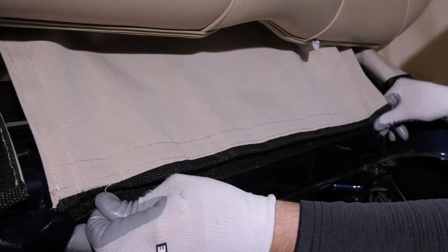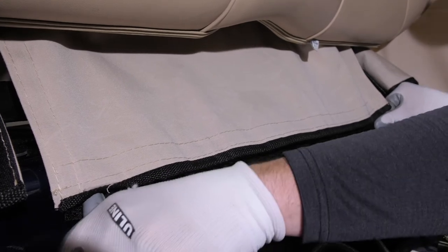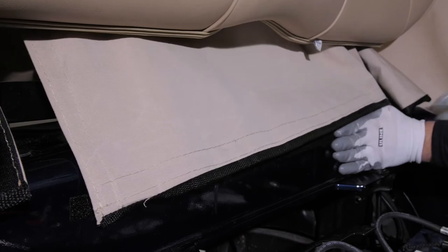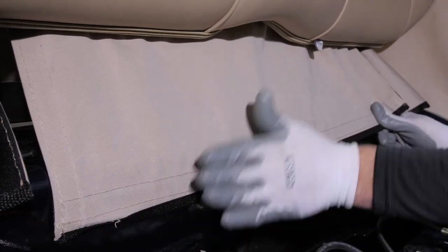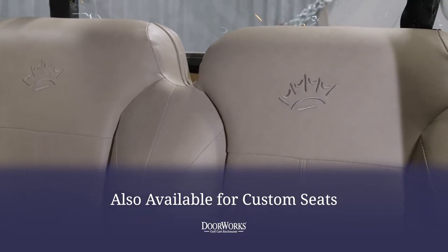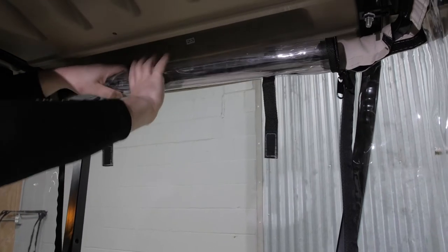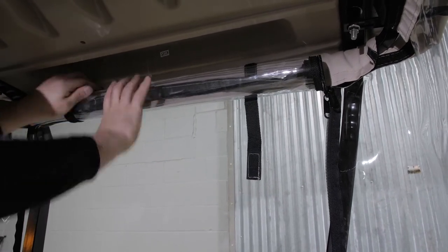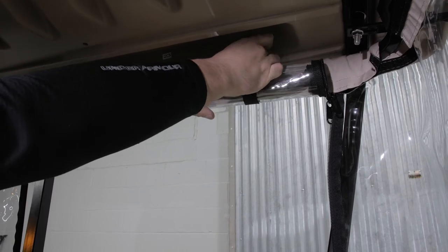Now, if you'd like to secure the bottom flap in place, you can add the 36 inch strip of Velcro, but this step is optional. DoorWorks hinged door enclosures are also available for custom seats. With the bottom secured, you can now unzip and secure the back window to access the sweater basket or to let in some fresh air.